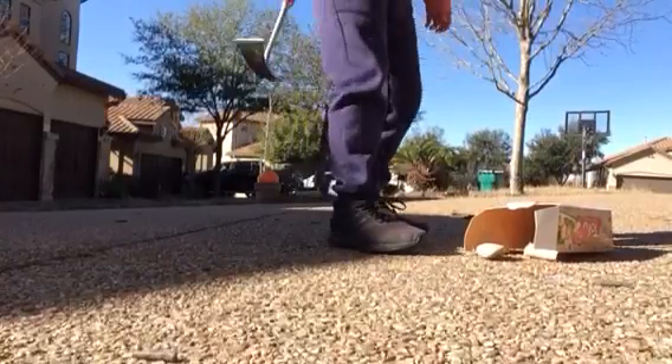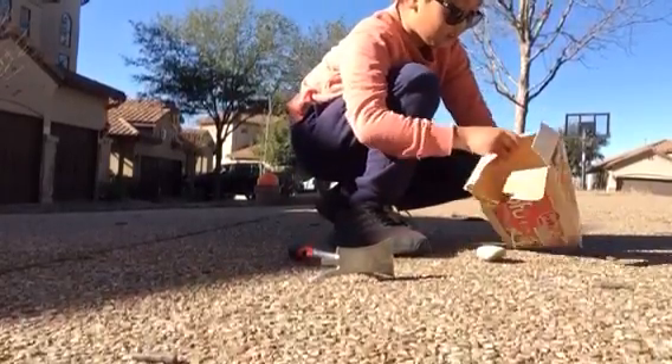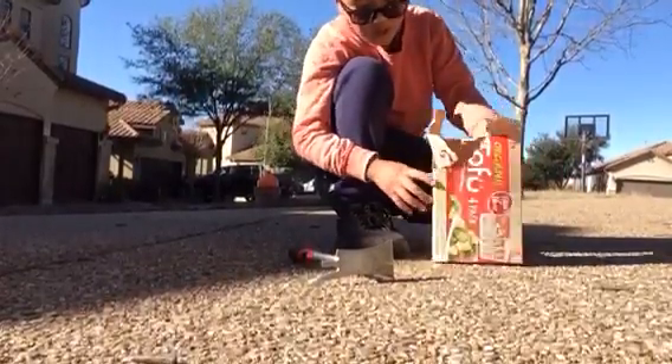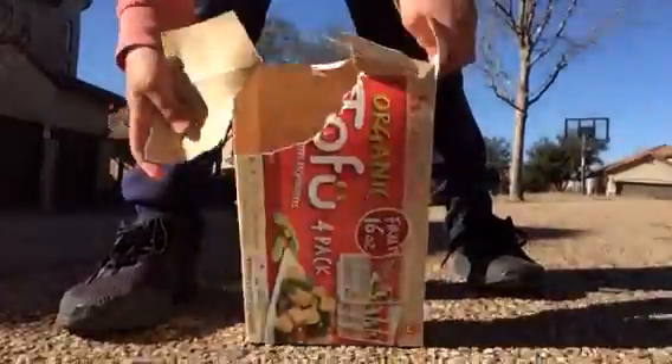Yeah! That worked out better than expected. That ripped off a whole chunk. Let's see that right here.